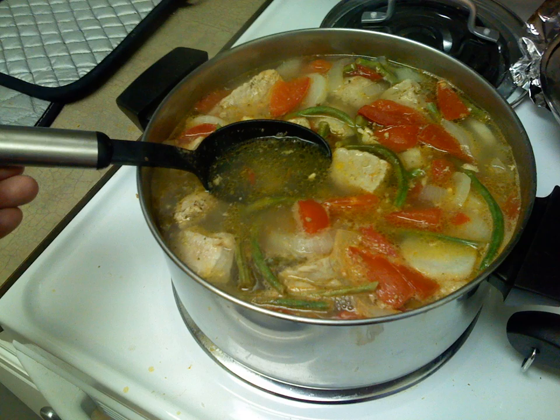Sinigang is traditionally tamarind-based. Variations of the dish derive their sourness from ingredients such as guava, calamansi, camias, santol, or unripe mango. Seasoning powder or bouillon cubes with a tamarind base are commercial alternatives to using natural fruits.